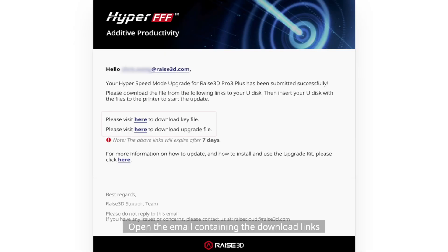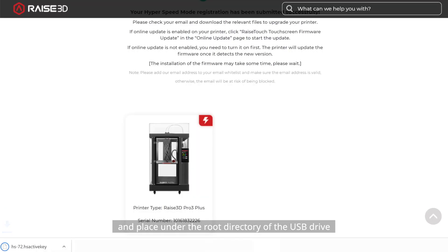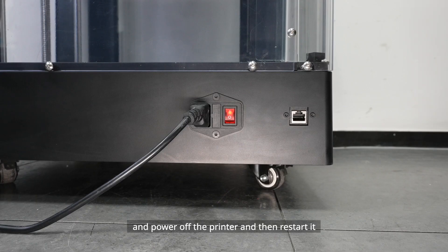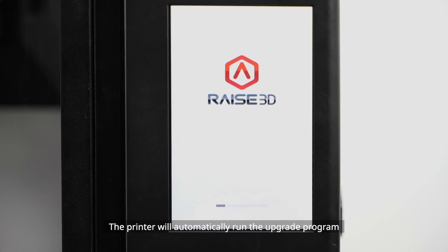Option 1: USB Drive Upgrade. Open the email containing the download links. Download the firmware and key file and place them under the root directory of the USB drive. Insert the USB drive into the printer, then power off the printer and restart it. The printer will automatically run the upgrade program.